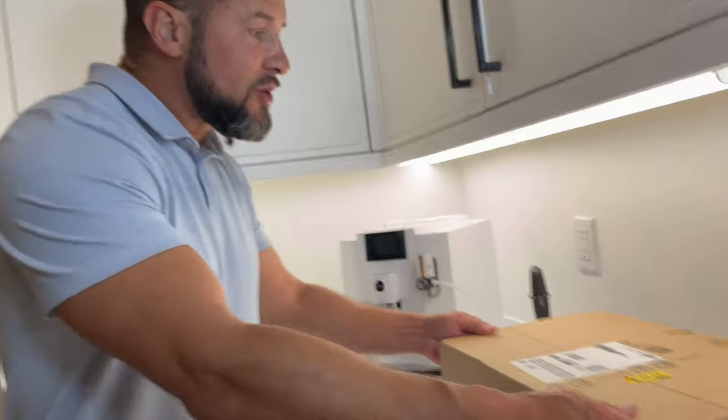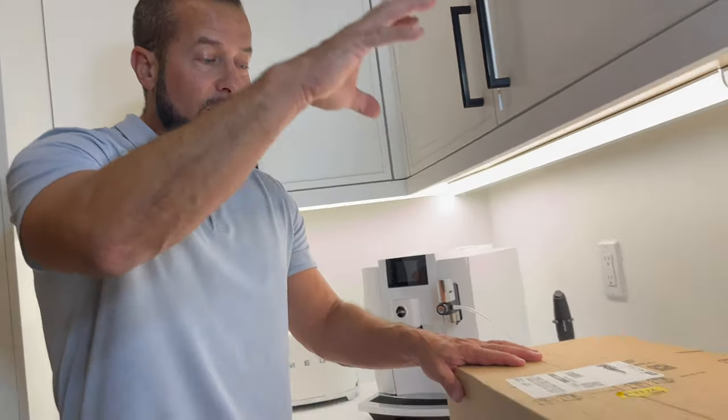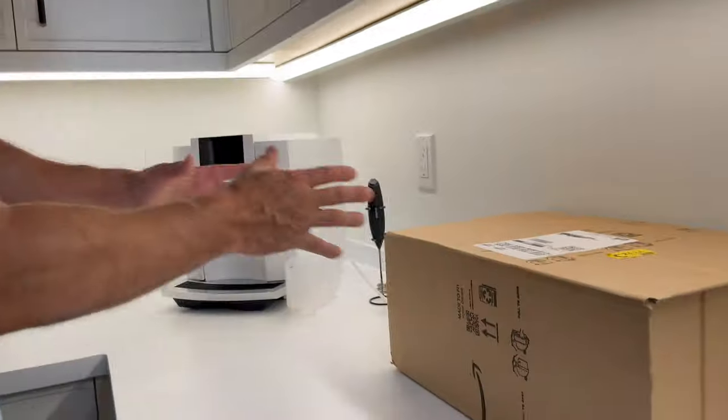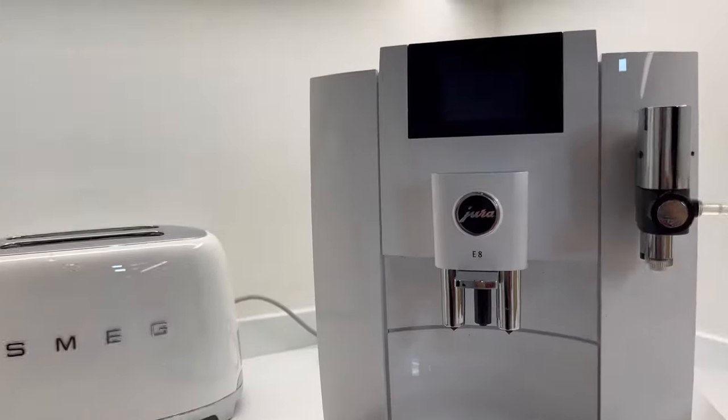What's up YouTube? James here with the Buscemi Family Channel. Just got a package that I've been waiting for. This is the Jura Milk Cooler that's going to accompany my Jura E8. The video that I did with this machine and put on YouTube is perhaps the most popular video on my entire channel.